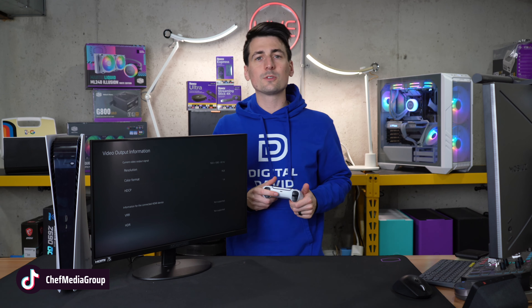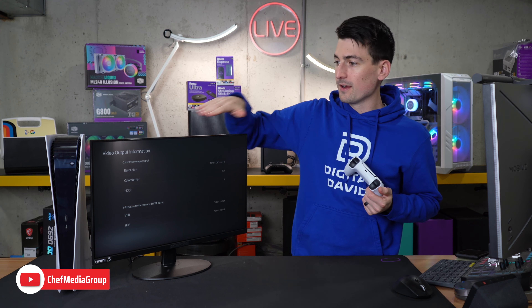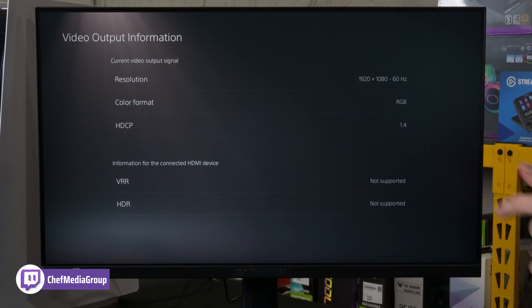For all you next-gen console users out there, I haven't forgotten about you. We have the PlayStation 5 connected right here. Here's our video output information — you're going to get 1920x1080 at 60 Hz with this monitor using the PlayStation 5. And for you Xboxers out there, I've got the Xbox Series X connected. We're looking at our TV and display options — same thing, 1080p resolution. We don't have any other choices for our refresh rate, so we'll be getting 60 Hz. You can go to the 4K TV detail screen and right there, everything is a no. So 1080p 60 is what it is.